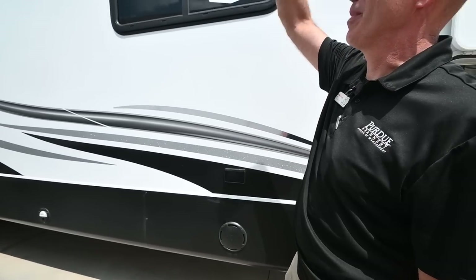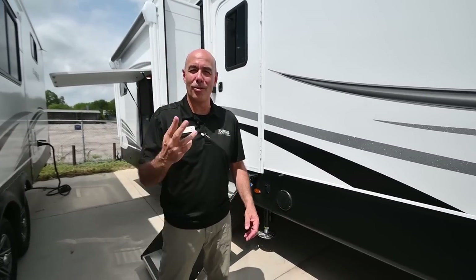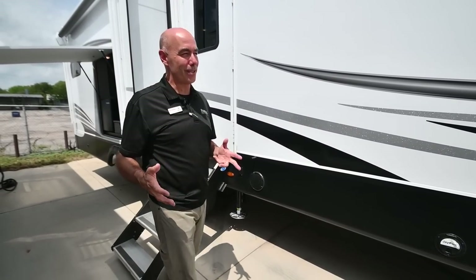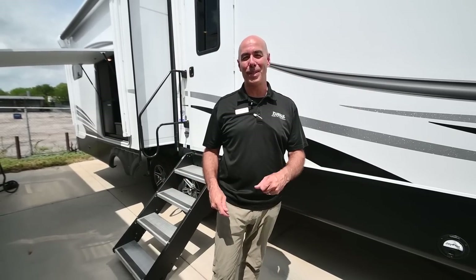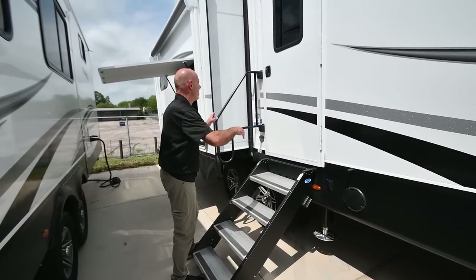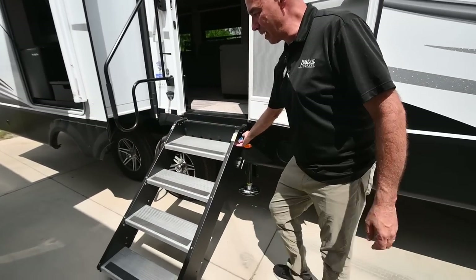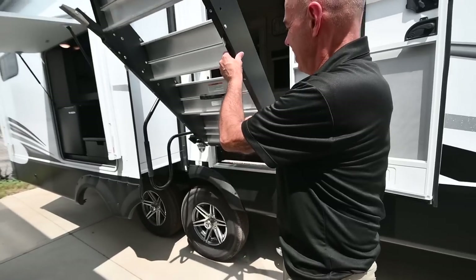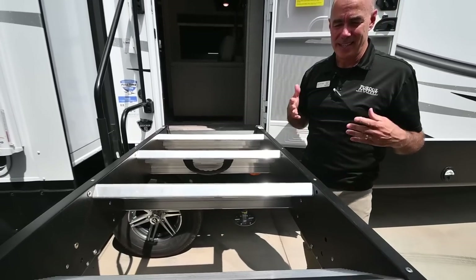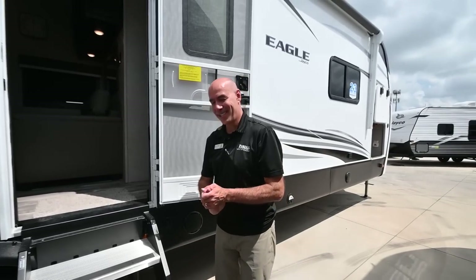There's power out here so you can string lights up over your awning — practically a camping rule. Once you open this door, these Moride Step Above steps are easy to deploy. I call them zero gravity because even partway down they won't come slamming down. Each leg is easily adjustable. Let's go on the inside and have a look.